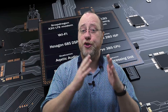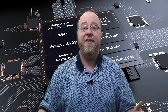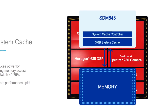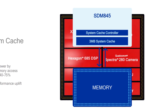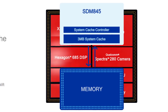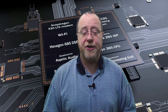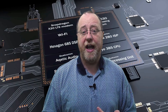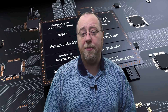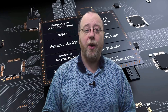That L3 cache of two megabytes works across just the cores — it doesn't work across the GPU and the DSP as well. So Qualcomm have added another layer of caching, which they're calling system cache, which is a further three megabytes. That means when the CPU and the GPU want to talk to each other, that data can be cached on chip without having to go out to main memory. When you add up all that caching — three megabytes across the system cache, two megabytes across the L3 cache, one megabyte L2 for the high-performance cores, and half a megabyte for the power efficiency cores — that's six and a half megabytes of cache, excluding the L1 caches.